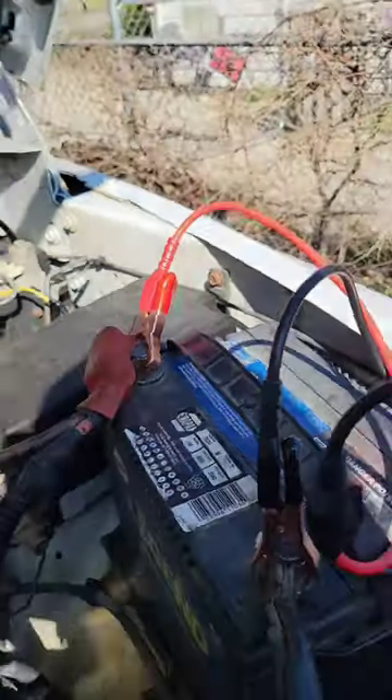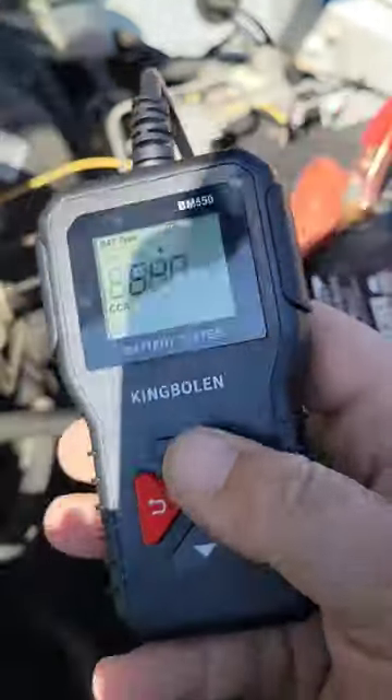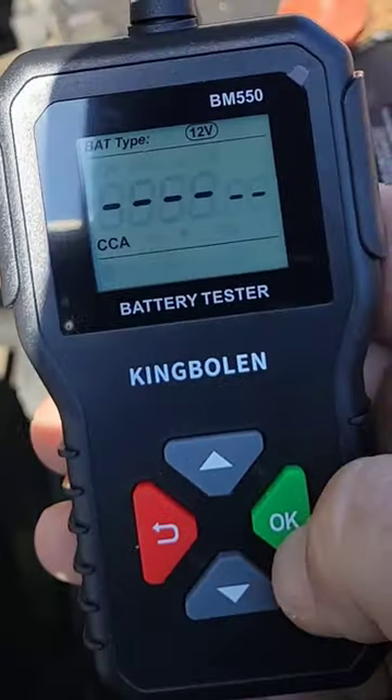Now it says cold cranking amps. Look on ours — cranking amps, 690. So we need to push this up to get to 690. Now let's press OK. It's testing now.